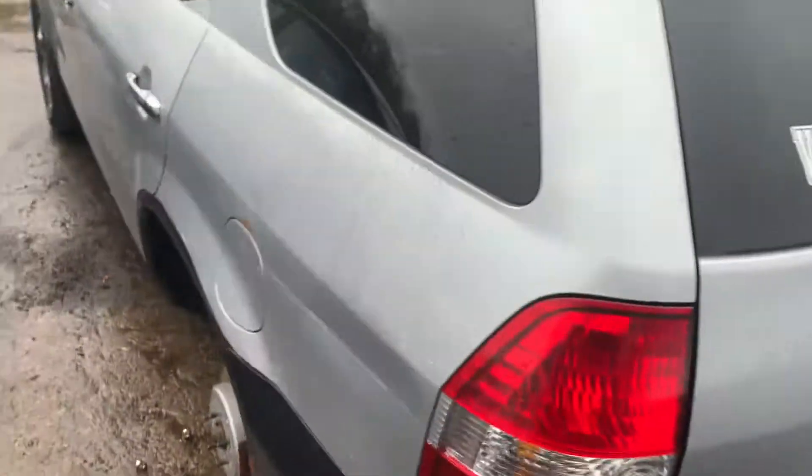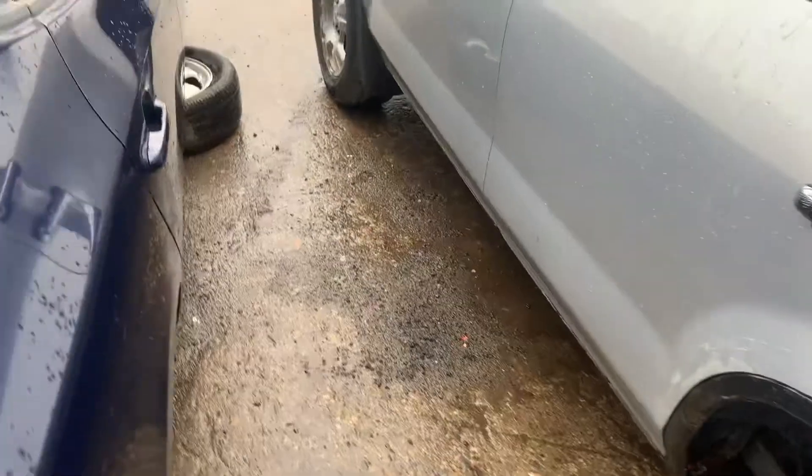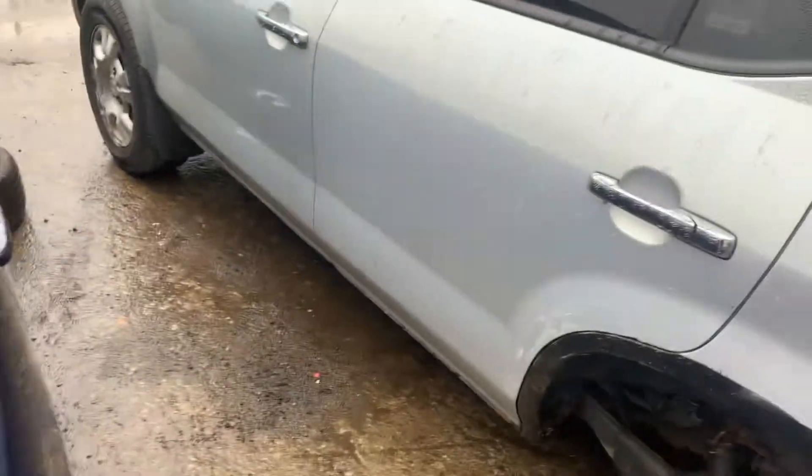Tail light is good on this side. Front and rear door is junk, right at the bottom.